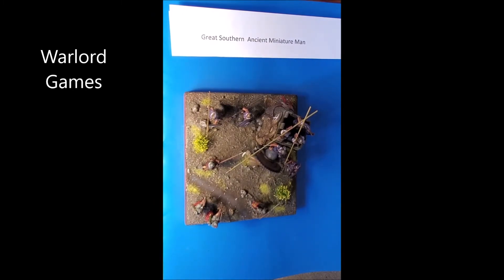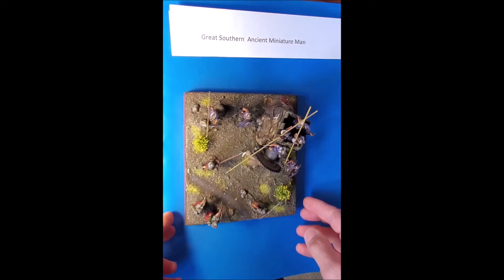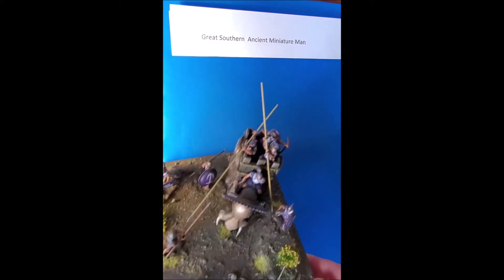Next up is the Warlord Games elephant, but before I get into that I'll read a letter from a channel supporter. This is Mr. Jengis K from Ulan Bator, who writes: 'Hey Great Southern Miniature Man, how short are you? I ride warhorse over you, I shoot arrows into your crumpled puny body.' Thanks Jengis. For the record, I'm actually fairly average height — 'Miniature Man' refers to my interest in miniatures, not that I'm some sort of Homo sapiens floresiensis. I do have some excellent Fireforge steppe warriors which I'll review at a later date.